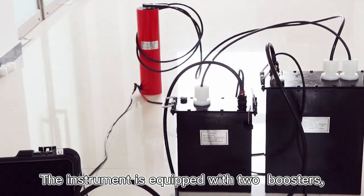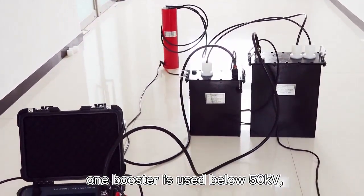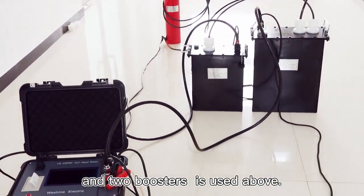The VLS Capit Tester instrument is equipped with two boosters. One booster is used below 50 kV, and two boosters are used above 50 kV.